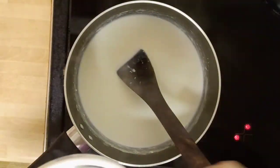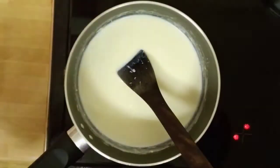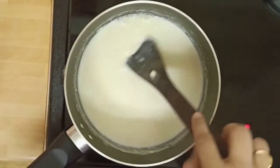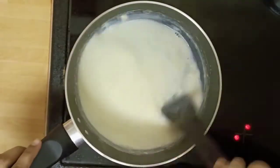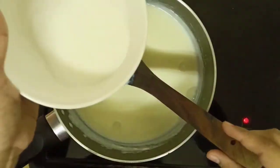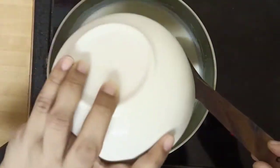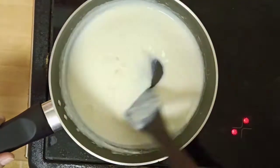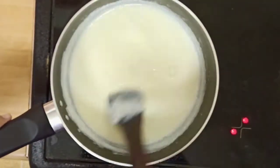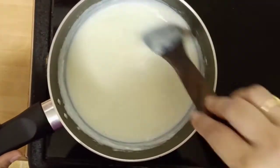It will take around 10 to 15 minutes. After that, add the cornflour mixture into the milk and keep stirring — it will start thickening very fast. Add sugar and keep stirring. Within two to three minutes the sugar melts into the mixture and it will start to thicken up.